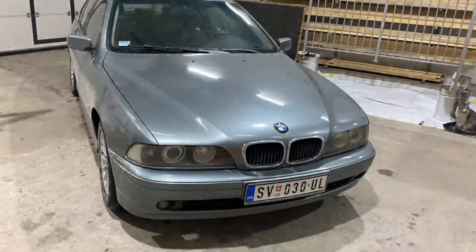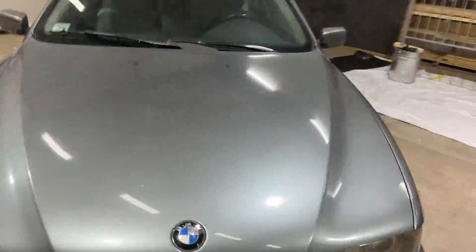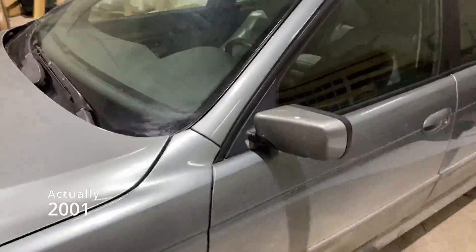Hi, I'm about to give you a quick rundown on how to change cabin air filters in the E39. This right here is a 2000 model post facelift. I believe they're the same.